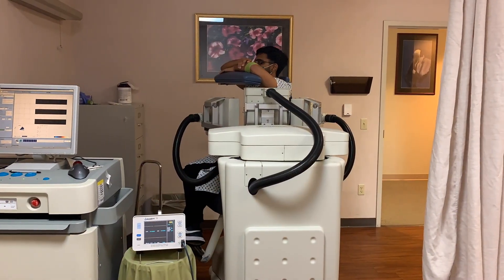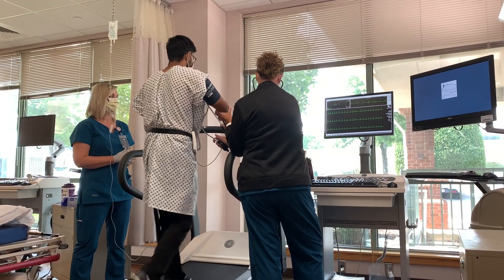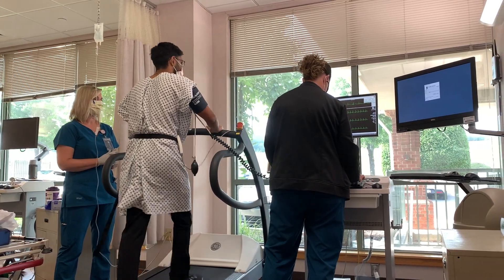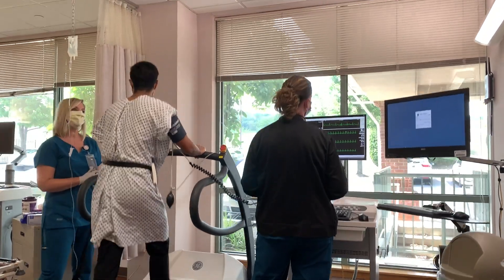You will get a special scan of your heart after being injected with a radioactive tracer at rest, and get a second scan with injection of radioactive tracer after increasing your heart rate. This test can last approximately 3 to 4 hours.